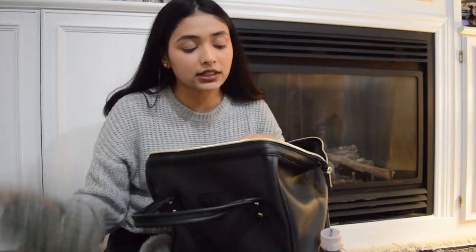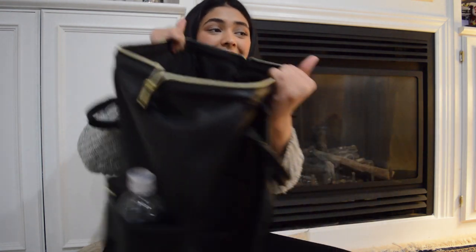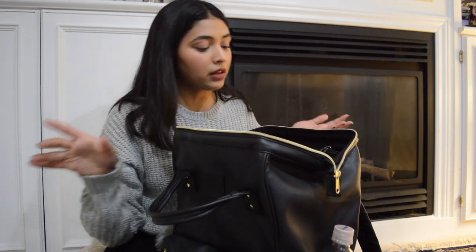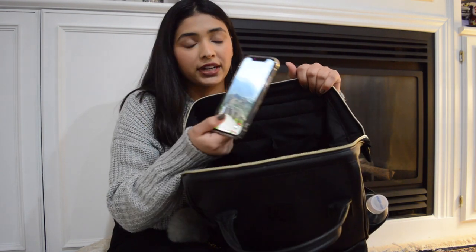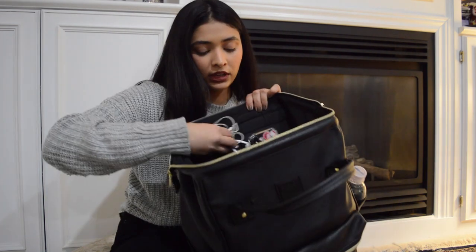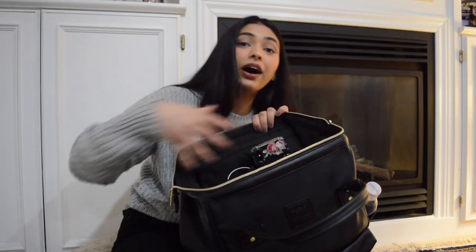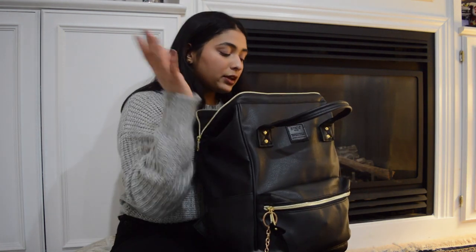Inside the main compartment there's a beanie — I went out today and it matched my outfit. The bag is huge inside; opening it up like a doctor's bag makes it so easy to access everything. There are two slim interior pockets — I like to put my phone in one during exams. It fits my phone perfectly, and I keep my Apple earphones in there too so they don't tangle at the bottom of the bag.